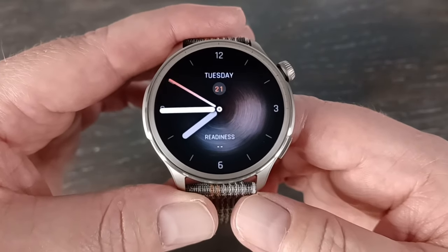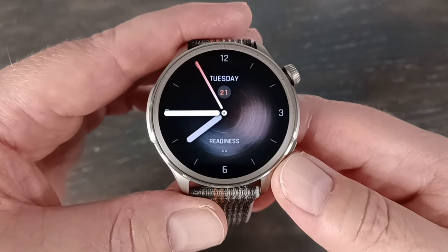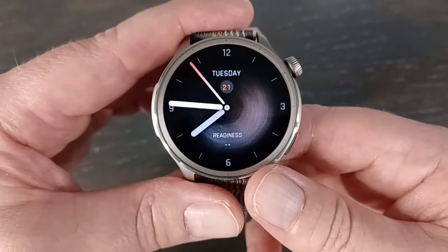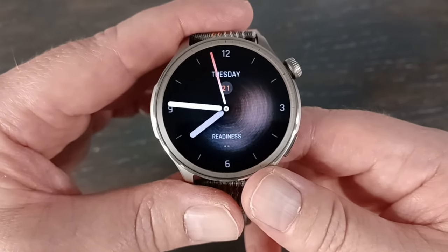I'll go into how to customize everything on this watch and everything on the app. There are usually a lot of menu options you can adjust. Thanks for watching, and please consider subscribing, liking, all that good stuff. I'll see you on the next video.